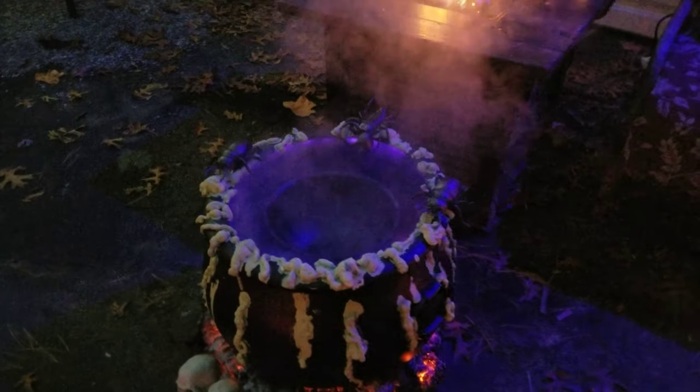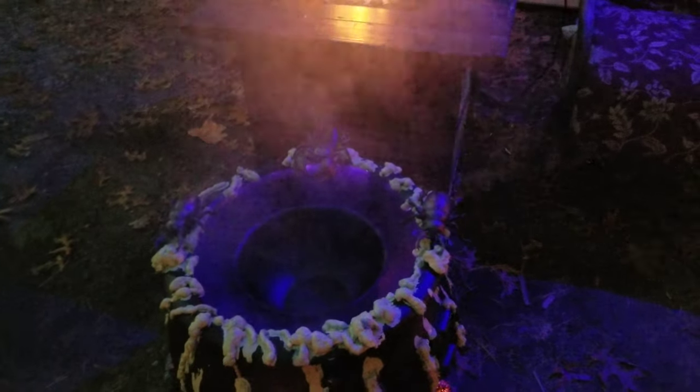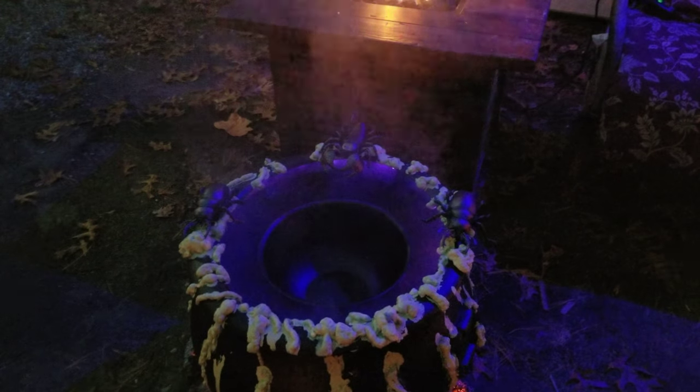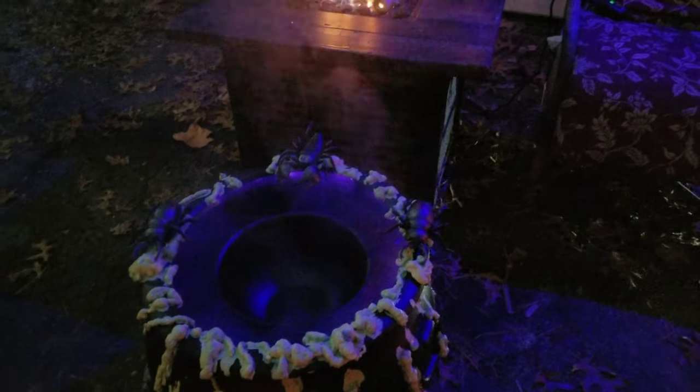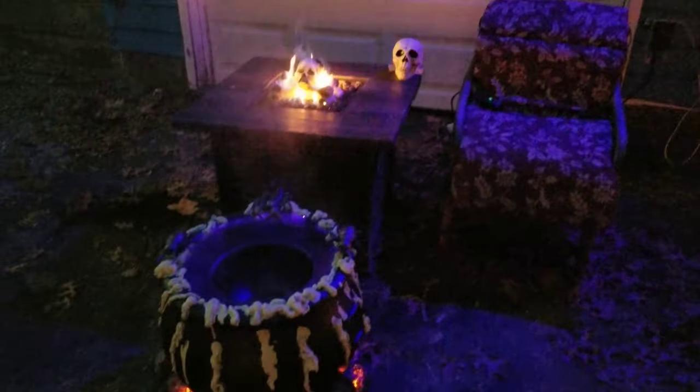The blue light shows up in the fog, making it look pretty creepy inside. And then we have the fire, glowing eyes behind there, and strobe lights.